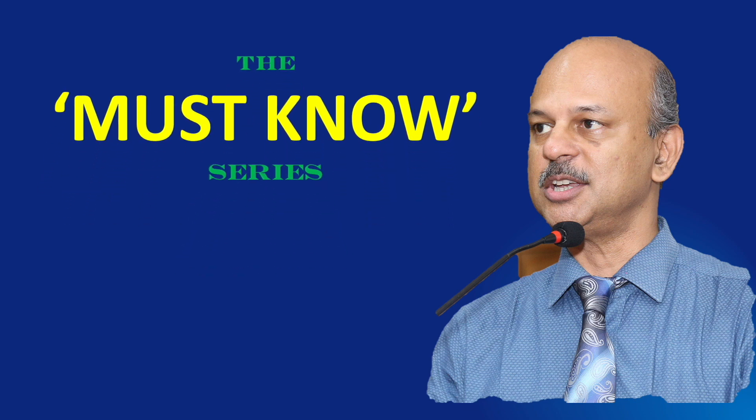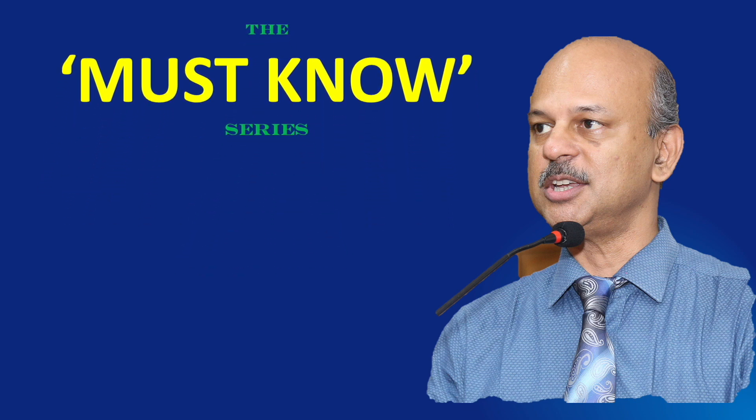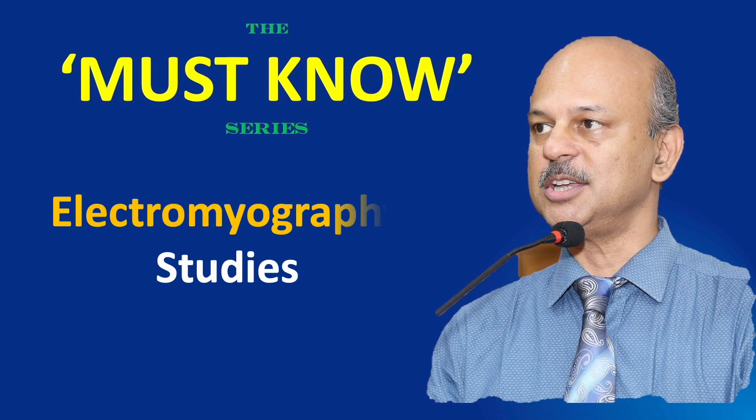Vanakkam. Welcome to the must know series — simplifying learning. In this video, we look at electromyographic studies.